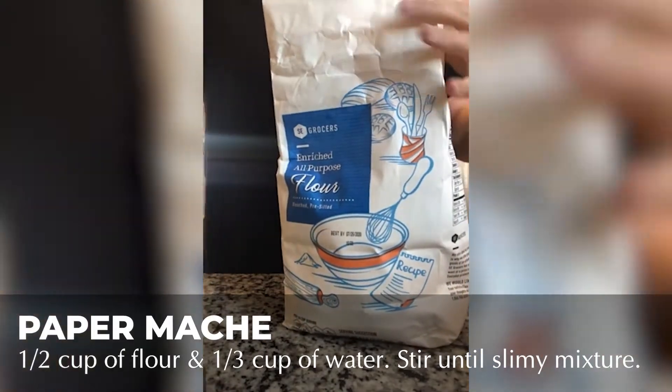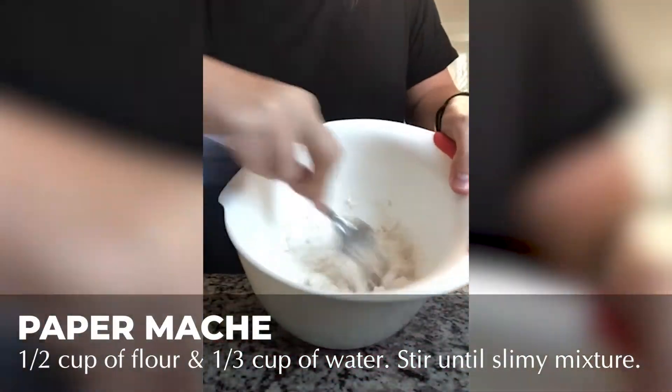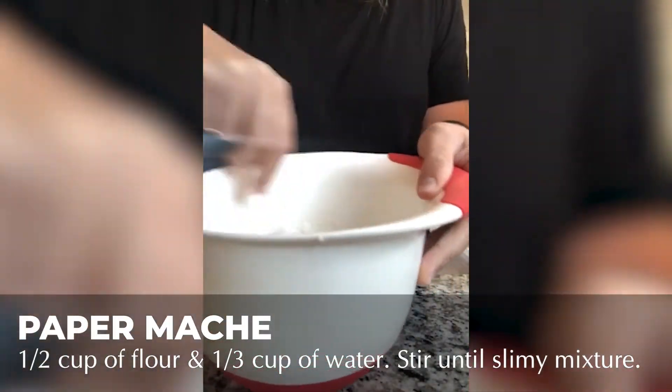In your kitchen, measure out half a cup of flour and one third cup of water and mix together in a large bowl until you get a slimy mixture. This will be used as glue for your pieces.